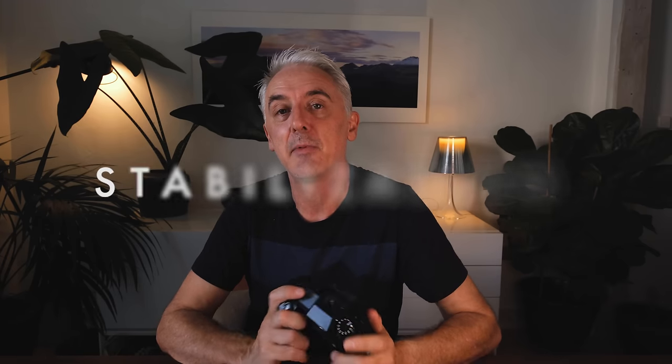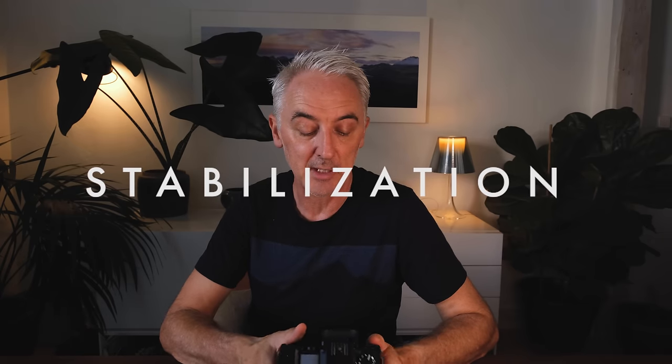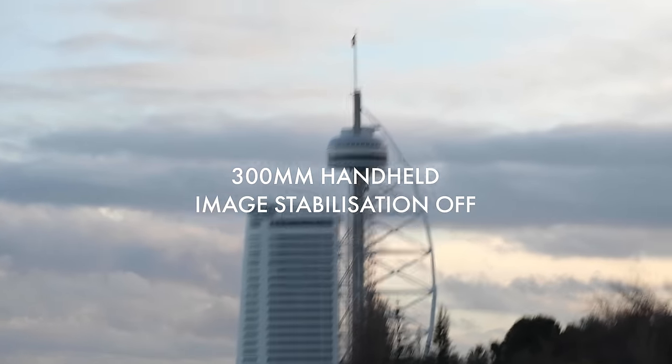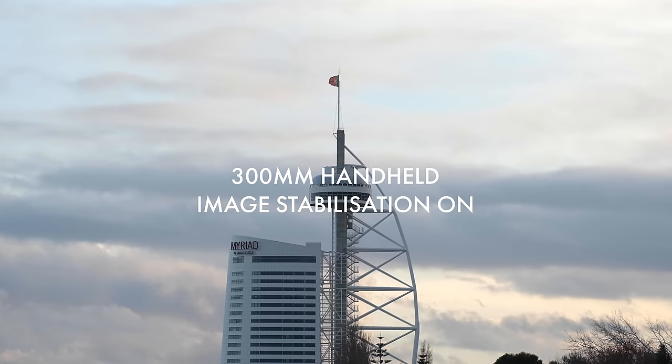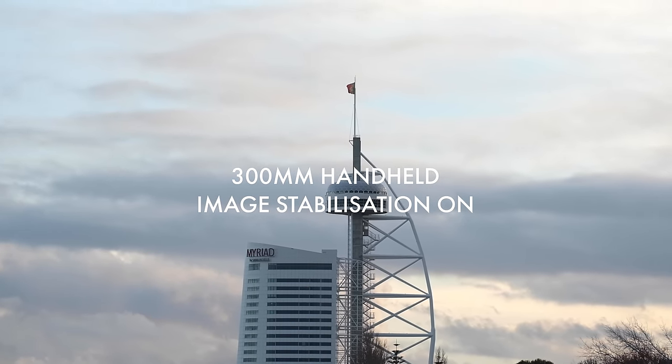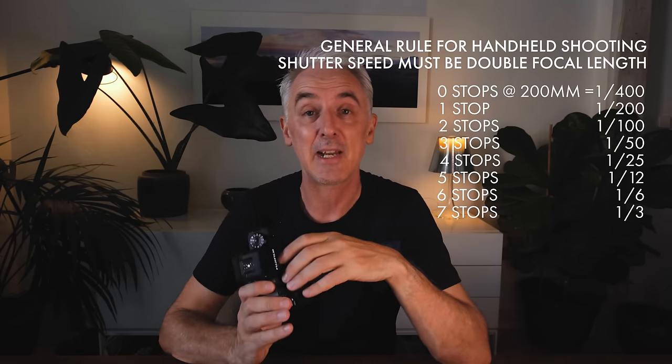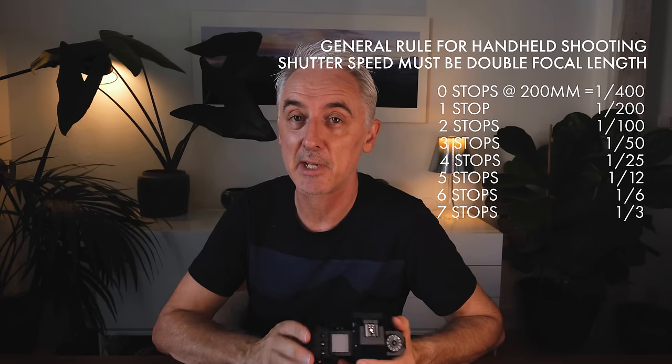Fuji also claim they've increased in-body stabilization to 7 stops from 6.5 stops. I'm not sure how much difference half a stop makes in practice — these things are very difficult to measure — but image stabilization is really good, particularly on a camera with so much resolution that you're going to use a lot for video. Seven stops should allow you to shoot handheld at shutter speeds of up to 1/200, though how big an improvement it is over the X-T4 I really can't measure.